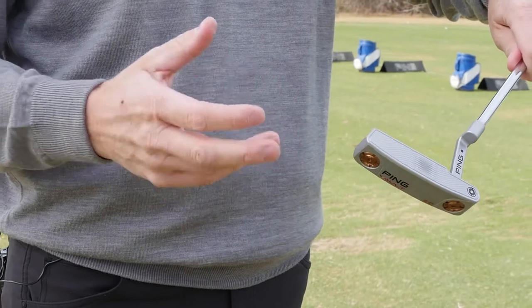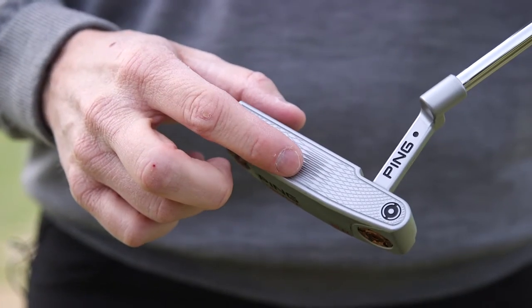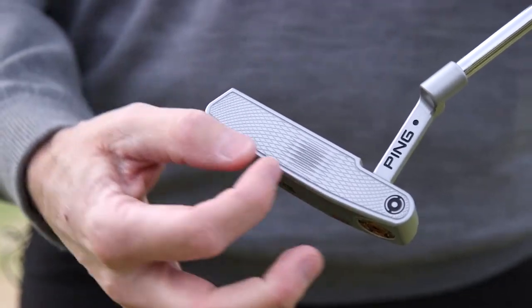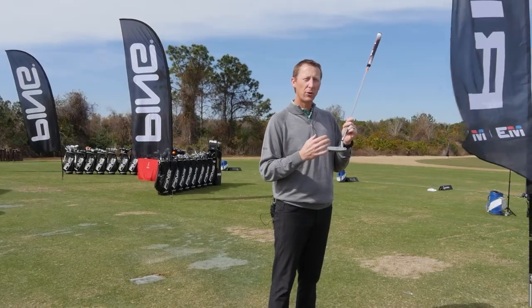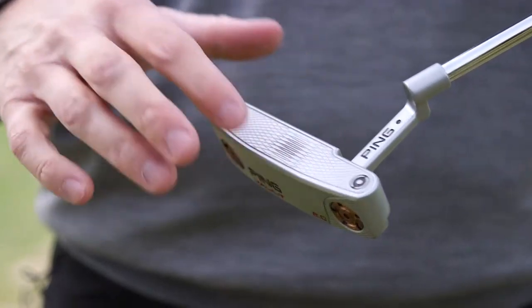This is 100% precision milled out of 303 block, and we've kept the TR technology, which gives us deeper grooves in the center, shallower as you move out, so your distance control and ball speed off this face is almost the same throughout the whole face, which helps you have less three-putts.